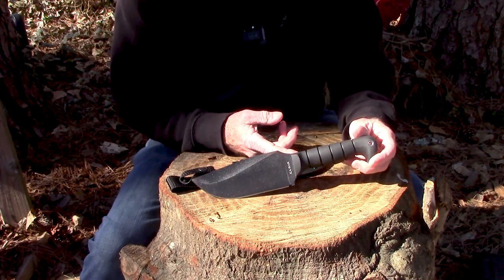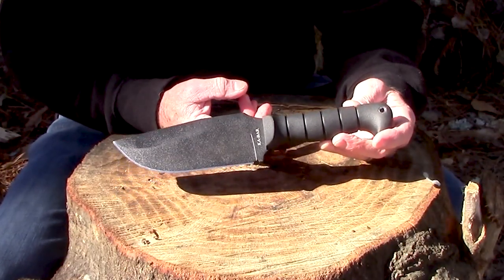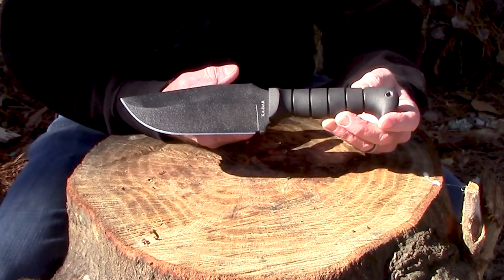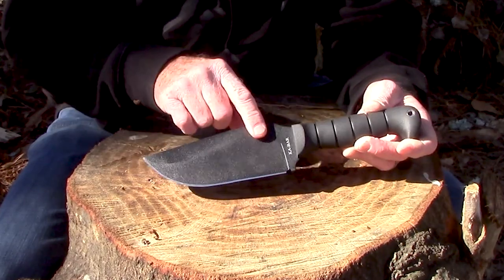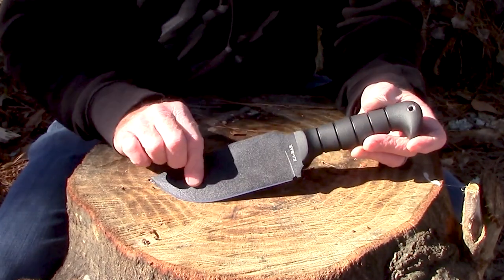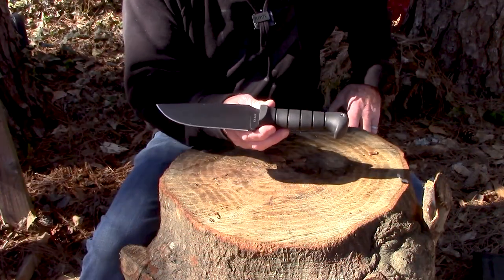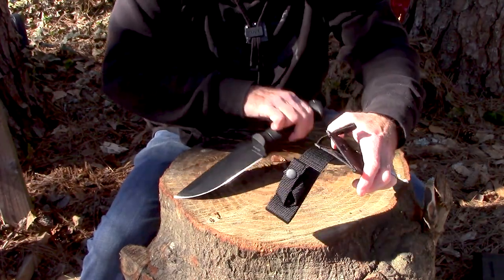Here in the bright sun is the Ka-Bar Warthog, and here's the sheath — we'll look at that in just a minute. This is a honking big knife. It weighs 1.05 pounds, so a little over one pound — about one pound one ounce. The blade length is six and three-quarter inches long by a quarter inch thick. At the top is a full flat grind, two and three-eighths inches wide. SK steel with a black traction coating, Rockwell hardness of 52 to 54. Overall length of 12 and a quarter inches. Both the knife and the sheath are made in Taiwan.